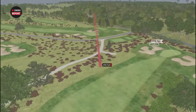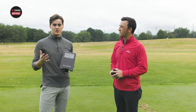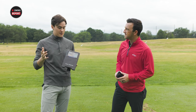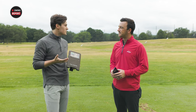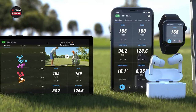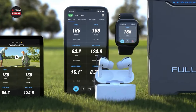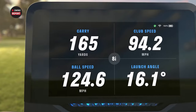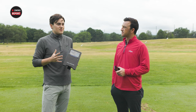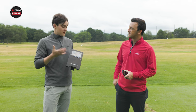We talk so much about advances in technology with golf clubs — ball speeds going up, forgiveness going up — but sometimes you forget about the sheer technology of launch monitors. Not that long ago, the idea of having a reasonably priced product that gives you comparable data to PGA Tour players would have seemed fantastical. Now it's a reality.